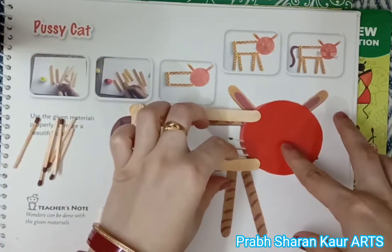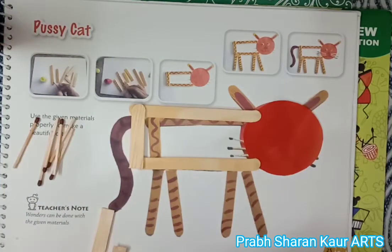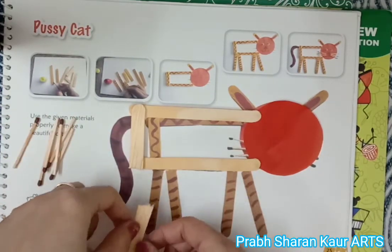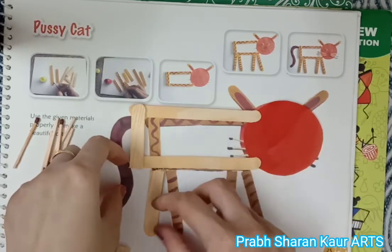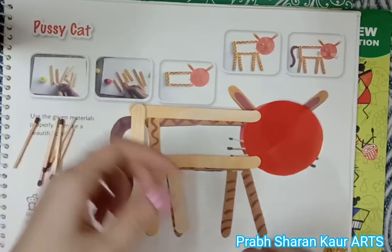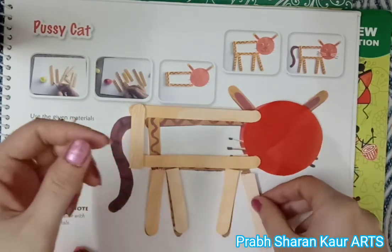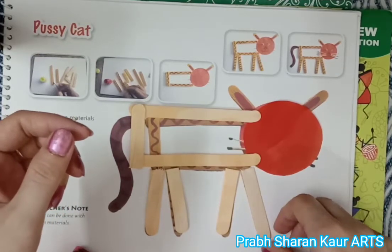Now we will paste it with gum. We have pasted it, and now we will paste here the half ice cream sticks, like this, in the place of her legs.